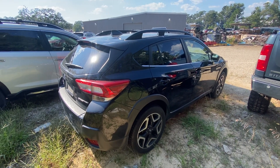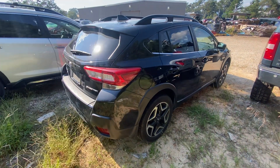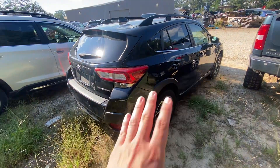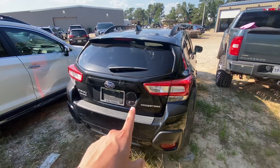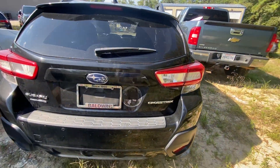All right, this is a 2019 Crosstrek limited model. We just recently took this vehicle in, so it hadn't been through detail just yet, and I still have to get a couple things off of it, like the stickers.